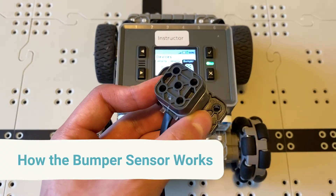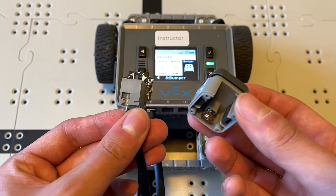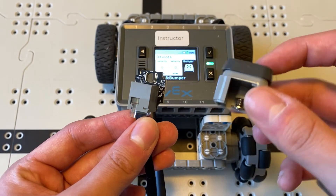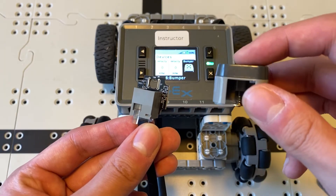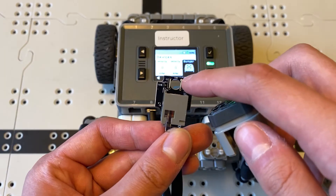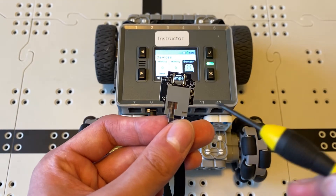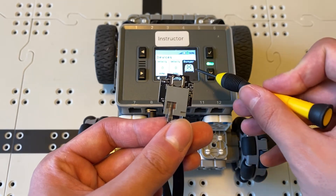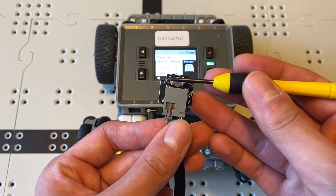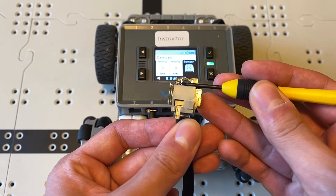To showcase how the bumper sensor works, I've gone ahead and taken it apart. There are two main components: the switch part and the circuit board piece. On the button, there's a little piece of metal that moves up and down as the button is pushed, and it bridges the gap between two other pieces of conductive metal. Whenever that gap is bridged, the sensor registers as pressed — so if I touch a screwdriver to those metal pieces, it'll say the bumper's been pressed.